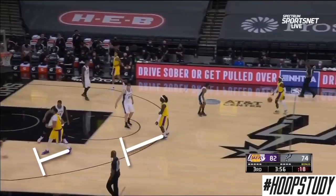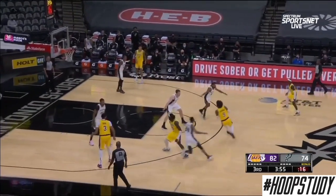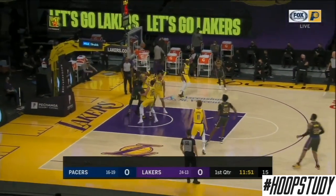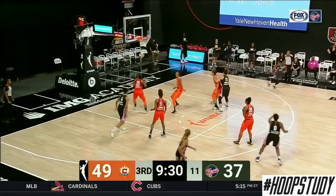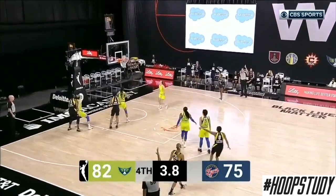In our next clip, we'll see the same play being run. They set that staggered screen, and then the player comes running out of the corner to catch that ball off of the staggered screen. Now it should be noted that you don't always have to run over both of the screens. If it's deemed necessary by the way the defender is playing you, you can actually run in between them. But be sure, as with other screens, that you are setting your defender up to give yourself a better opportunity to get open.